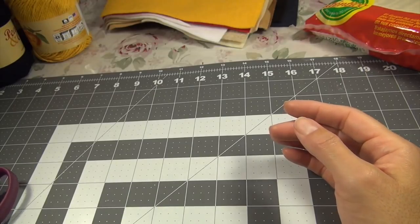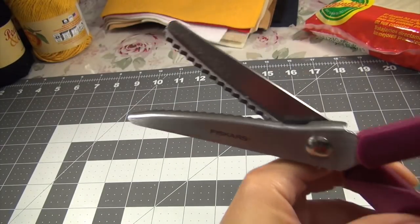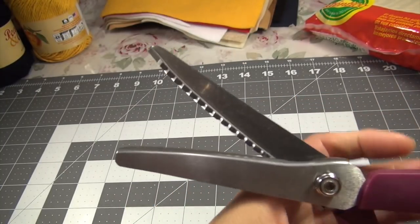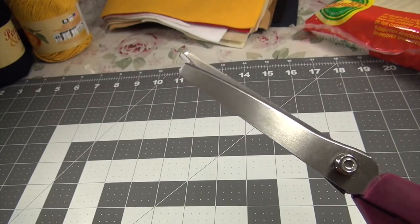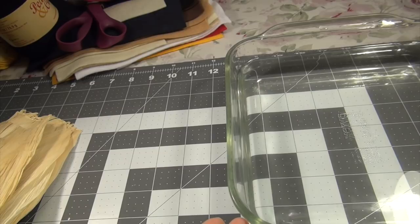I also pulled out these scissors with the jagged edges. I don't know that I'll be using them, but just in case I thought I would have them ready. Okay, so let's get started. I've got a pan with water here.